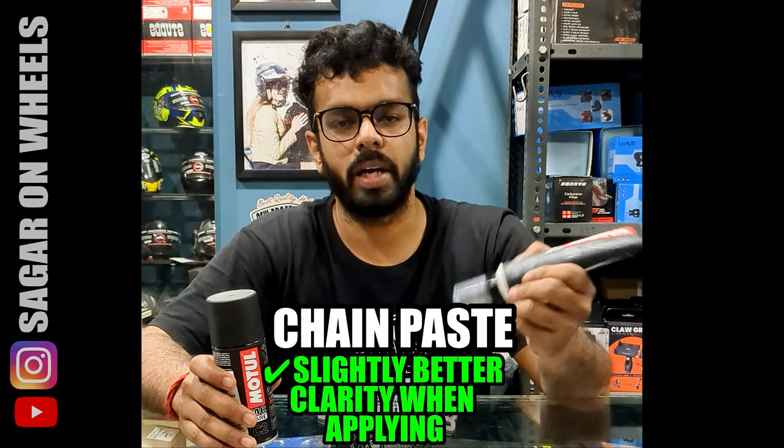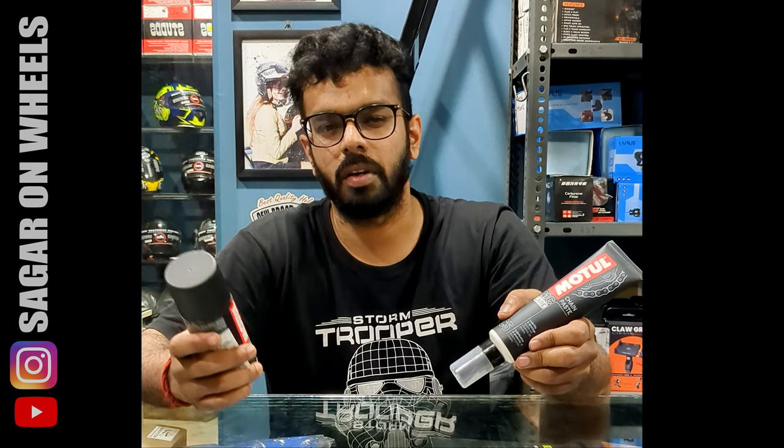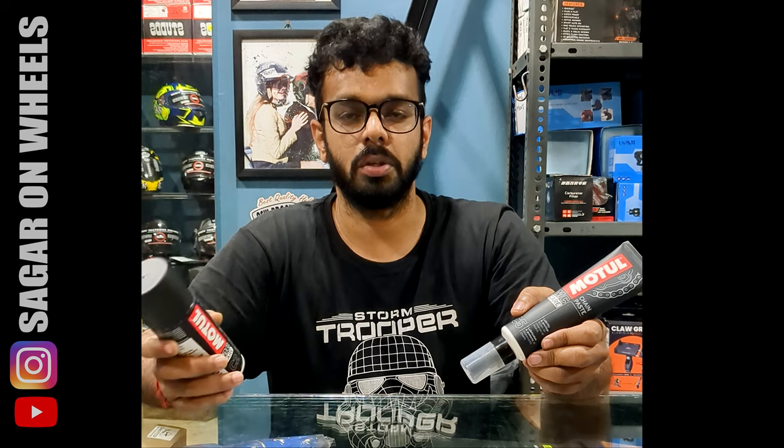While you are applying the paste on the chain, it is a bit easier to see because it is a white paste, so you can properly see where you have applied and where you haven't. The chain lube is a bit difficult in that regard, but I think that's not a big issue.